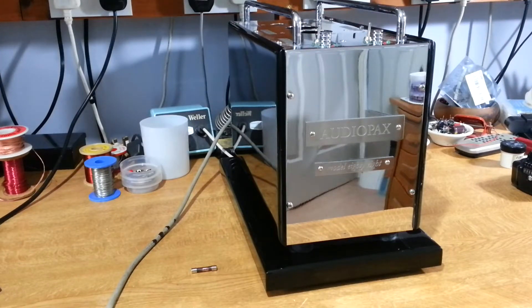Here's a different amplifier — an Audio Pax Model 88 valve amplifier that's blown the main fuse. You can see it on the desk there; it's totally black. So it's not just that the fuse has died — it's gone catastrophic.